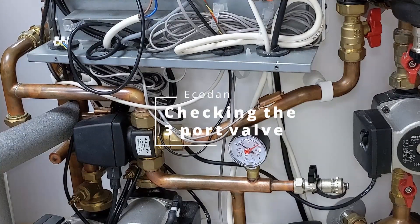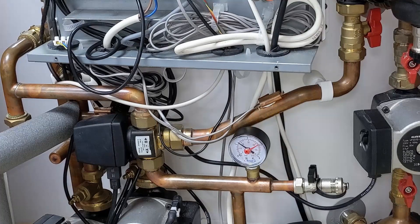Looking at a pre-plum cylinder here. I want you to have a look at that three-port valve and check, make sure it's all operating correctly.